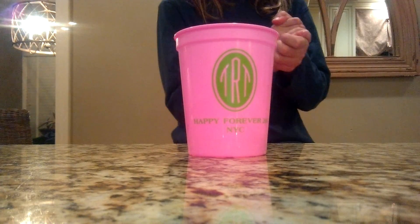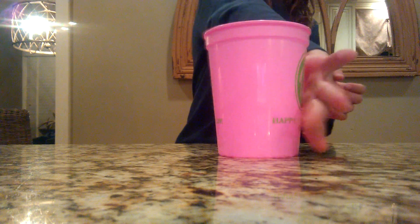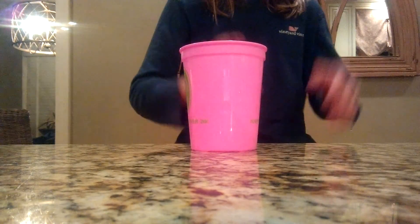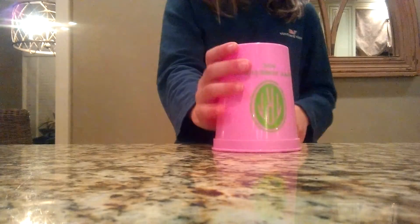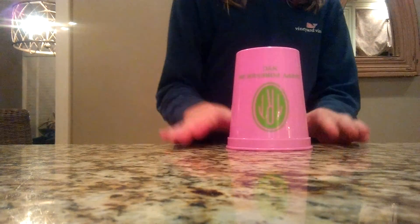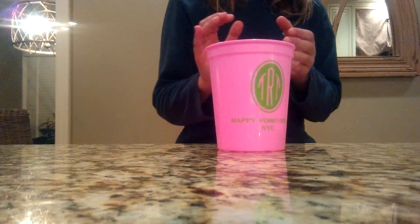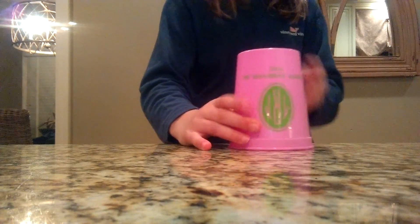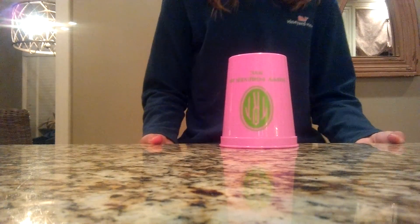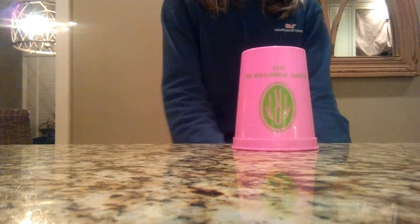And then for step 3, we're going to clap one more time, put our hand right here, put it on the palm of our hand, and then down. So we have it here — clap for step 3, pick up the cup like this, put it on the palm of our hand, and hit it down. Let's do step 3 fast. Ready? That's all it does. So let's do step 1 fast, step 2 fast, step 3 fast. Now let's do that all together. Here we go — whole thing together, up to speed.